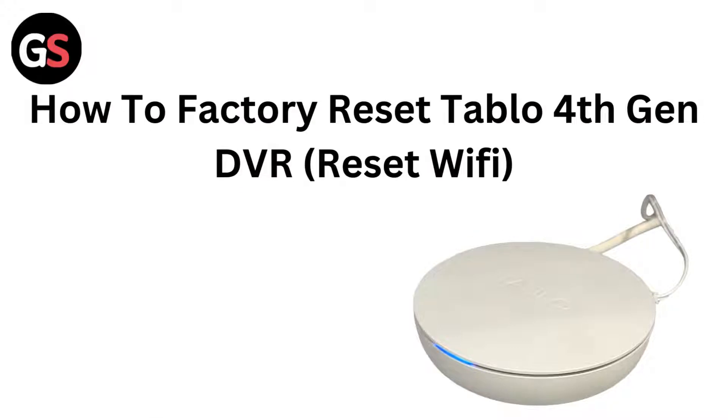Hello everyone, today in this video we are going to talk about how to factory reset a Tableau 4th generation DVR and reset the Wi-Fi.